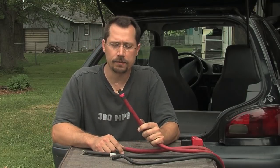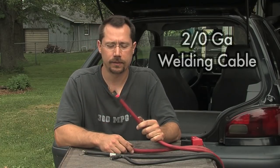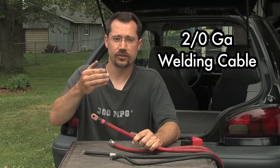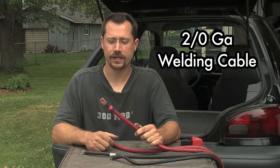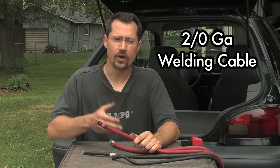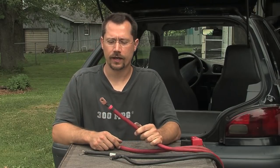Now these two red cables are made out of welding cable. This is two-aught gauge. Once the gauge gets down to zero, it starts going the other direction — it'll be a number, a slash, and another zero, which we'd call one-aught, two-aught, three-aught. So two-aught's a pretty good thick cable here.